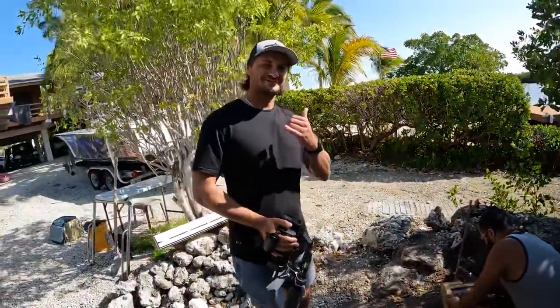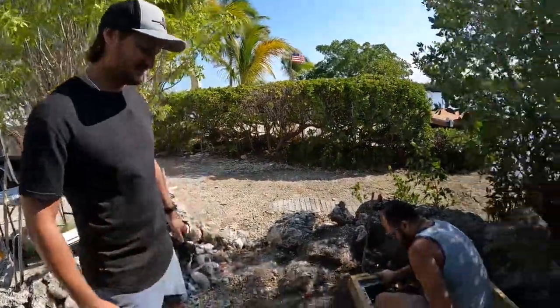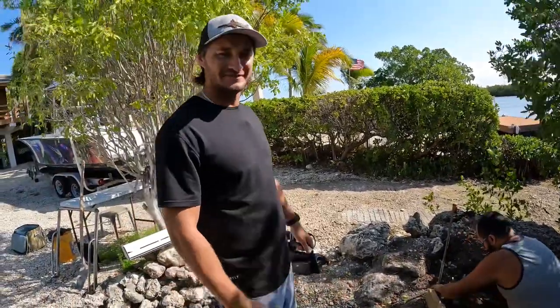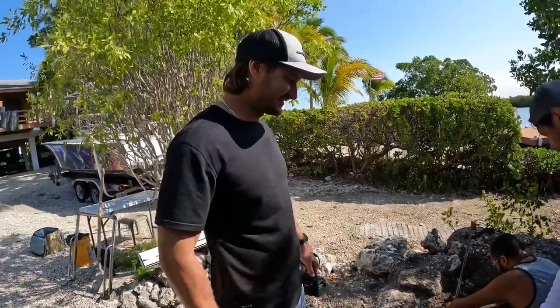We're at Hyco's house, South Florida Fishing Channel. We're gonna knock out a fish cleaning table for them — it's been a long time coming.